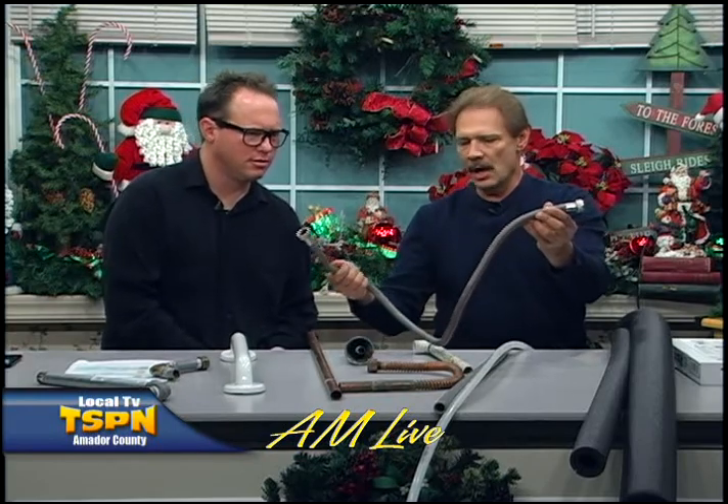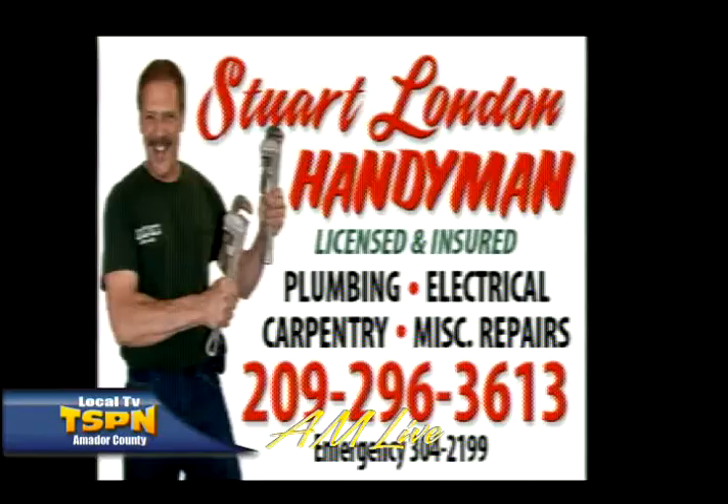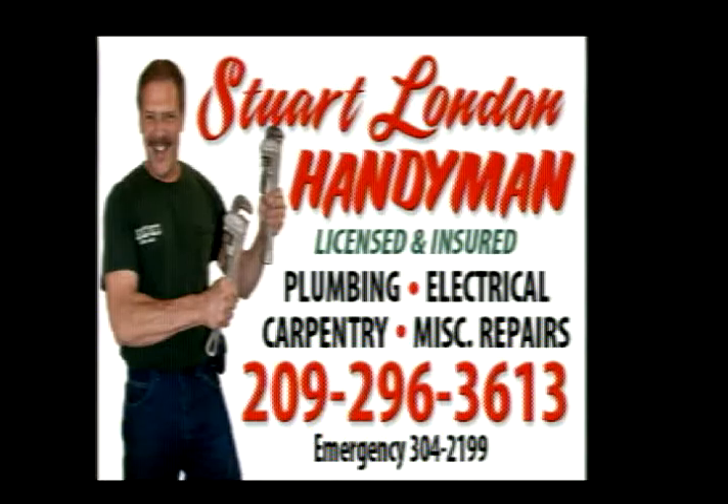Another thing on the preventative maintenance side — you know what this is for? A washing machine. Exactly. So before we go away, we should look at the washer and take a quick peek at the hoses. Oftentimes we'll see signs of corrosion or bulges. This is just a beat-up old hose. These are available at Lowe's, Jackson True Value, just about anywhere — they even have high-pressure ones. If your hoses are more than three or four years old, preventative maintenance — get that taken care of.